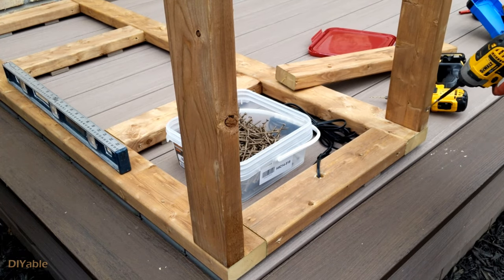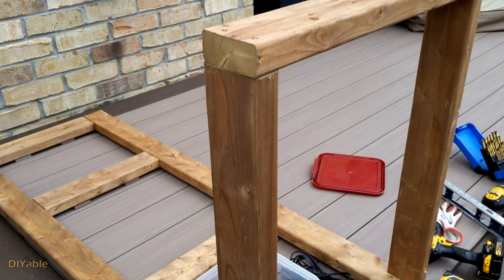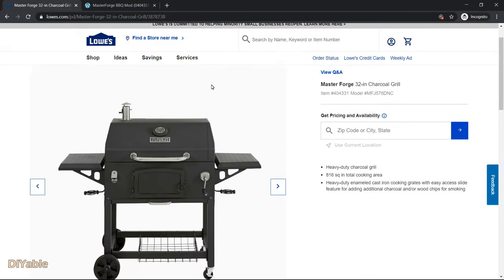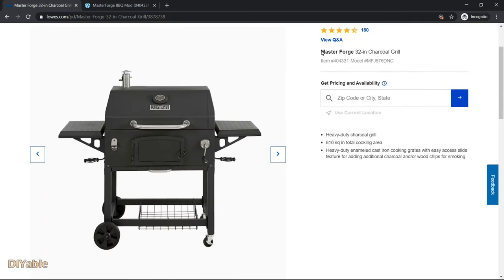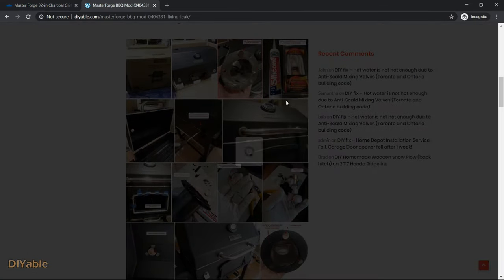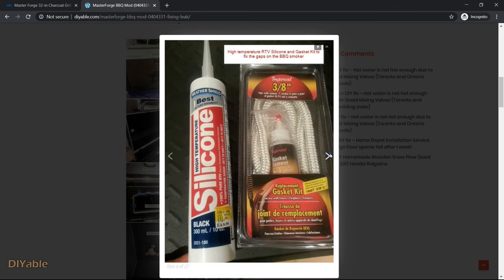We are adding more 2x4s to make it look like a barbecue station. The framing part is boring. Let's talk about the charcoal grill. I bought this Masterforged barbecue grill from Lowe's 7 years ago — it was such a wonderful grill. I actually did some modification so I could use it as a smoker. I did not have any video at that time.